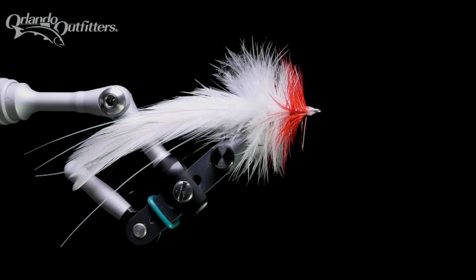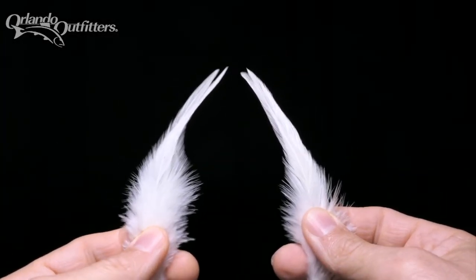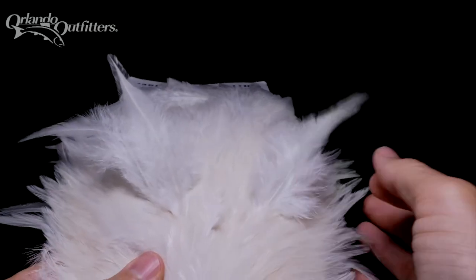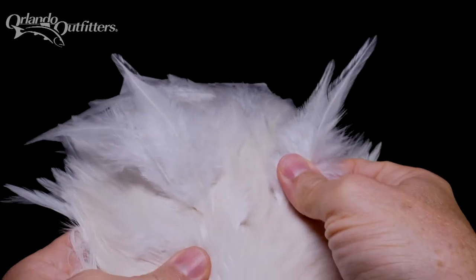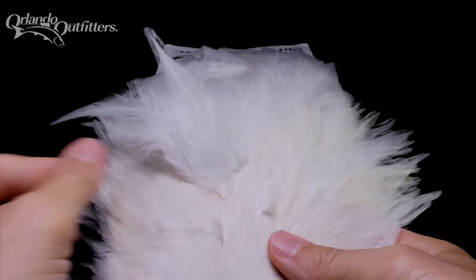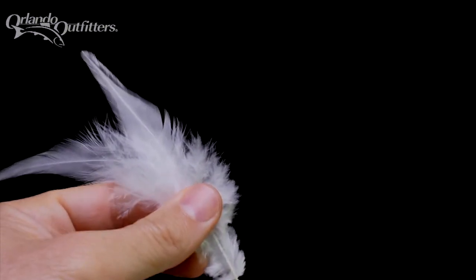The tail is made of two pairs of saddle feathers matched together. The length and shape of the feathers chosen for the tail must be similar, and the curve of the feathers from one side should be the opposite of the other side. Feathers typically either come removed from the hide and strung together, or still attached to the hide. If you're using a full saddle, just pull a couple feathers from the same place on both sides of the skin — the curves, shapes, and sizes will naturally match.